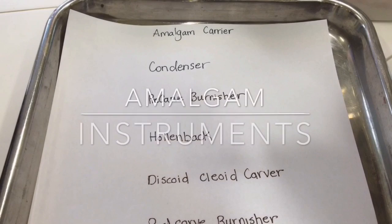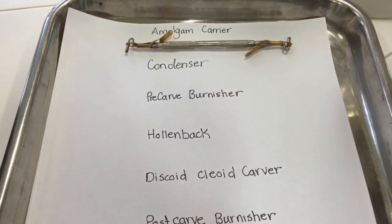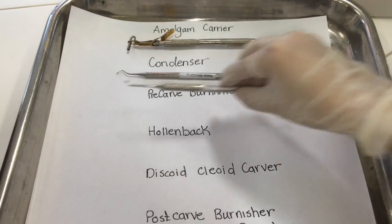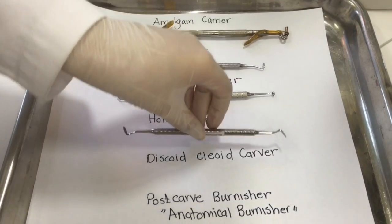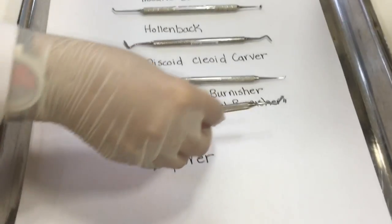After we finish with the preparation, we're going to move on to the amalgam instruments. We're going to need: an amalgam carrier, a condenser, a pre-carved burnisher, a Hollenback carver, a discoid cleoid carver, a post-carved burnisher, and finally an explorer.